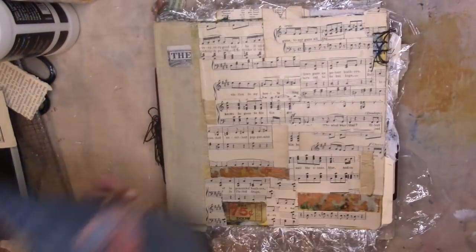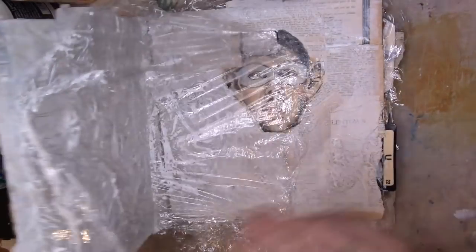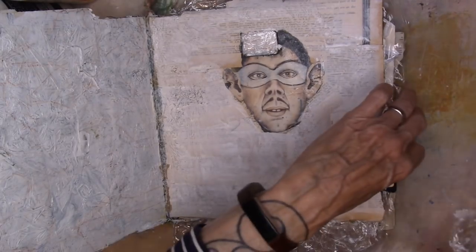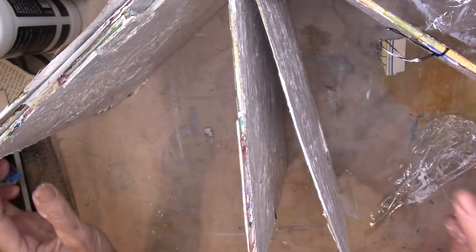I had my rice bag holding everything down. Taking the plastic wrap off — beautiful texture. I'm just going to prop the book open and let it dry.